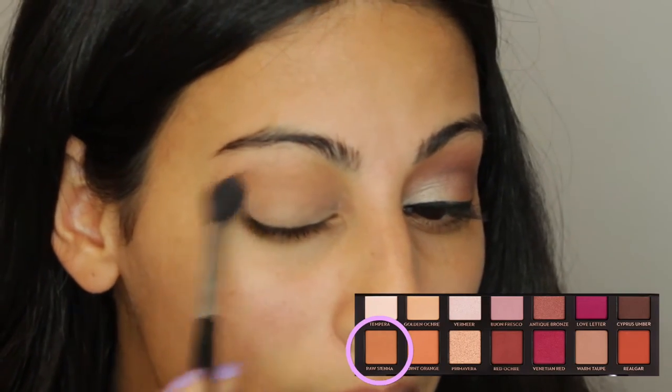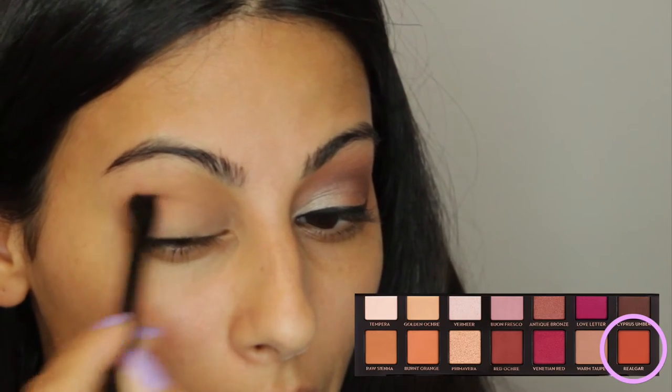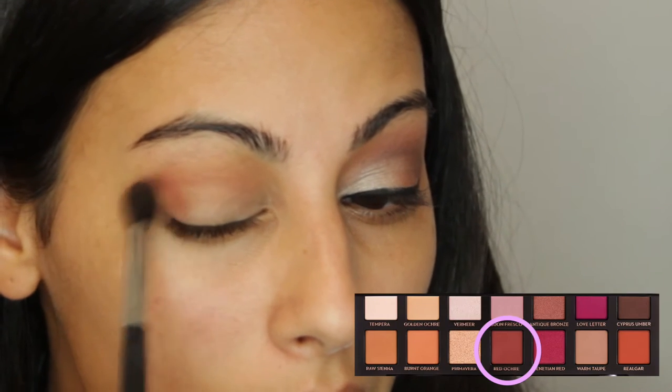I'm taking the shade Raw Sienna and putting that into the crease as well, just building up these darker shades to deepen the crease — this is something I do very often. Then using the brush in the palette, I'm taking the blending side and using the shade Real Gar, which is the most gorgeous orange shade ever. I love this color.